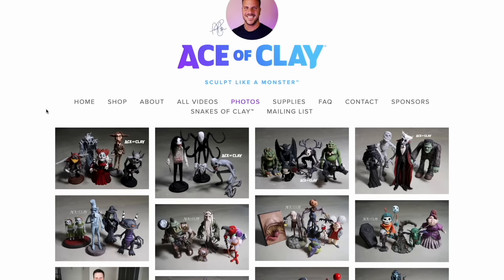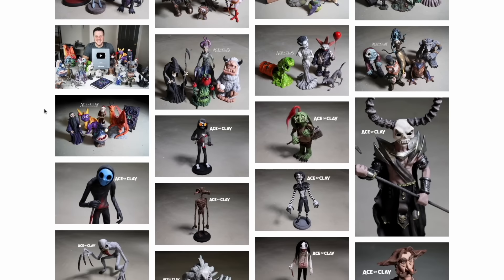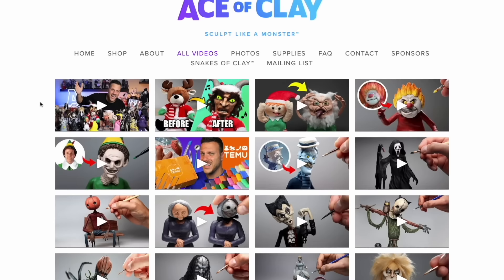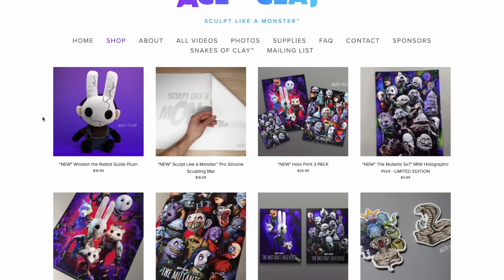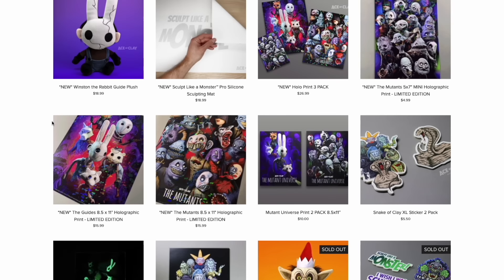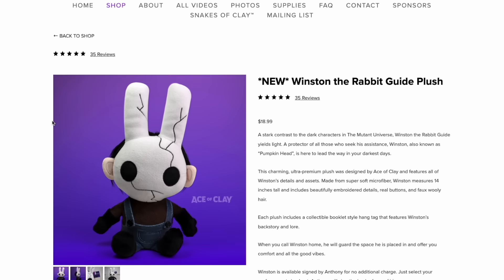Some of my favorite features include the portfolios and galleries. In my line of work I have to show my work to the world, and Squarespace's beautiful portfolios allow me to do just that. I have an online shop where I can sell stickers, plushes, posters, sculpting supplies, and more. I can track my inventory, print shipping labels, and I get notifications when something sells — everything I need is right there in the platform. You can even sell digital downloads.